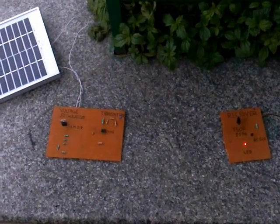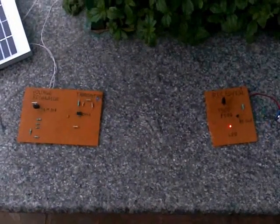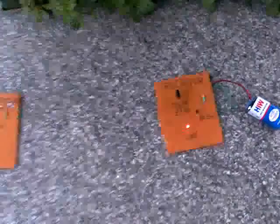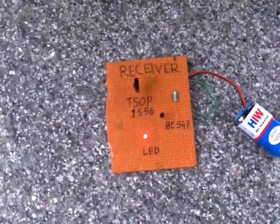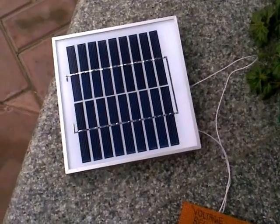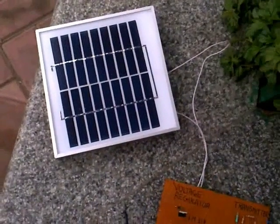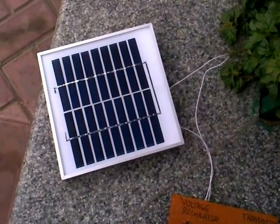The wireless transmission is implemented using an IR transmitter and receiver. The receiver used in this model is TSOP-1556. We have used a solar panel to harness solar energy for its transmission. This panel generates an output voltage of approximately 11.35V.